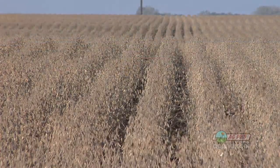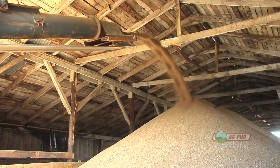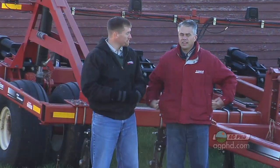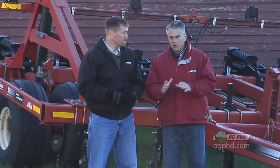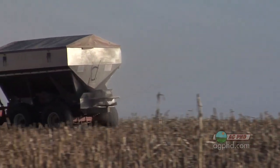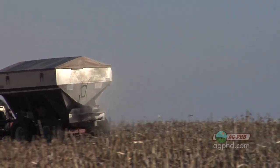Many of the seed companies now, whether it's Monsanto or DuPont, are saying by 2030 we're going to double our average yields. Well, if we're going to double yields, that means you're probably going to be increasing that fertilizer budget all the way up too. Keep in mind, I always like to use the term 'plant food' because that's really all it is — so when you're going to raise twice the crop, you obviously have to have twice the food.